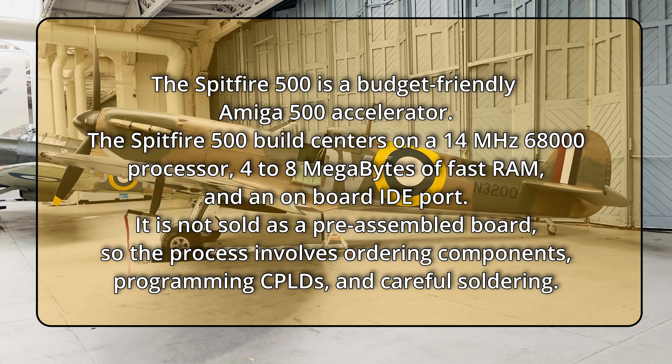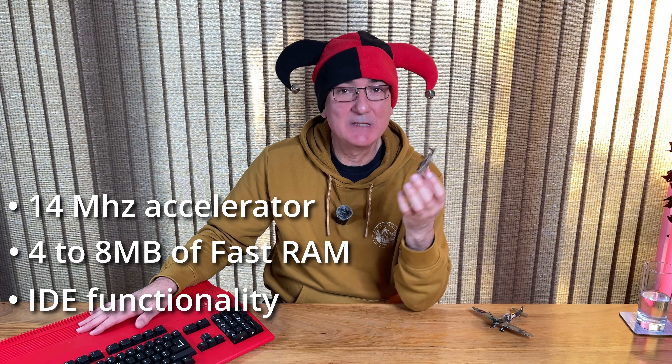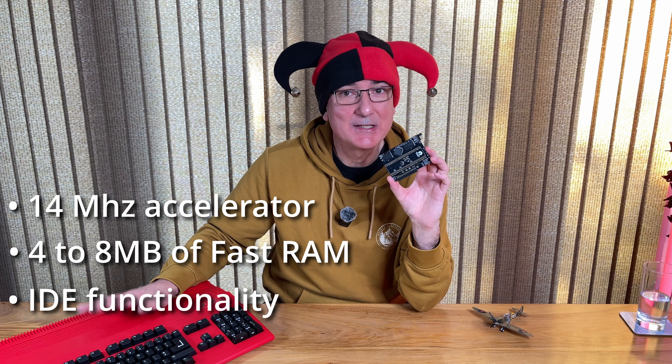But what actually is the Spitfire card? The Spitfire 500 is a budget-friendly Amiga A500 accelerator. The Spitfire 500 build centres on a 14MHz 68000 processor, 4 to 8MB of fast RAM and an onboard IDE port. It is not sold as a pre-assembled board so the process involves ordering components, programming CPLDs and careful soldering. This will give accelerator abilities to the A500 and also add an IDE interface so we can get a hard drive fitted in the A500 as well.